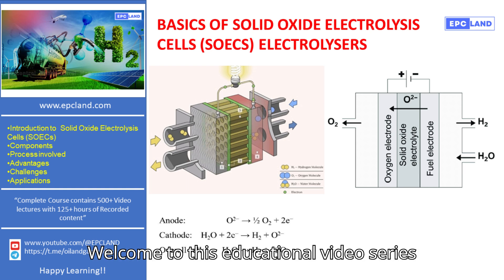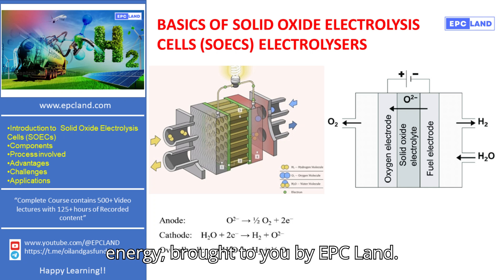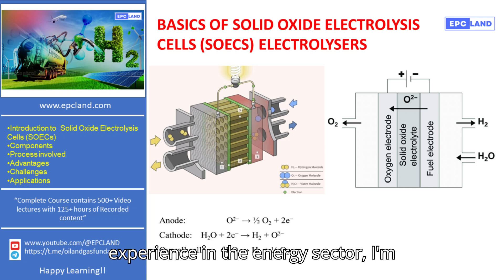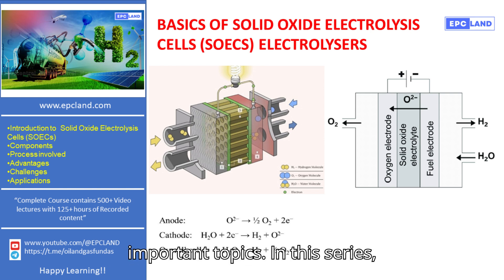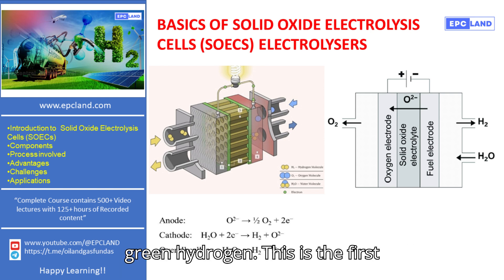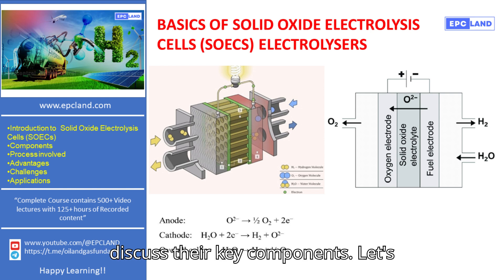Welcome to this educational video series on the basics and fundamentals of green energy, brought to you by EPC Land. I'm Sonia, and with over 20 years of experience in the energy sector, I'm excited to guide you through these important topics. In this series, we are focusing on solid oxide electrolysis cells, or SOECs, and exploring their role in the production of green hydrogen. This is the first video, where we'll introduce SOECs and discuss their key components.